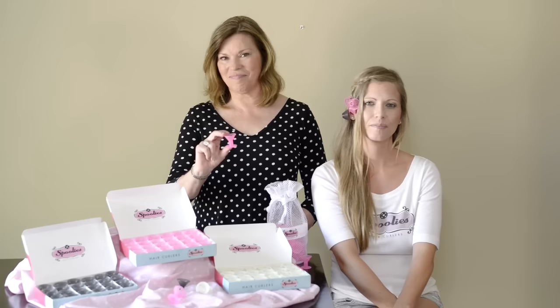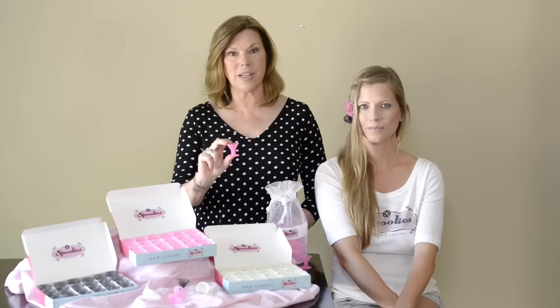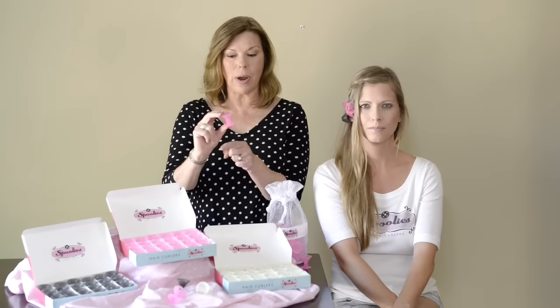What is a Spoolies? This small hair curler gives big styling options. It's for all ages, all hair types and textures, and it's very simple to use — there's no pins or clips required. How is it used? You simply wrap your hair around the stem and you flip the cone over. It's that easy.